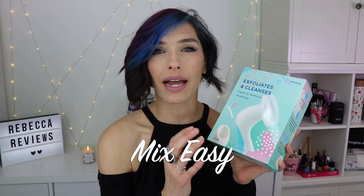The first thing I have here is from Mix Easy. I actually reviewed their shampoo and conditioner and a face lotion a while ago — those are really cool because you could pick and choose what you wanted in your products based on your specific needs. So this is the Mix Easy Spin Care System, a cleansing brush. Here's the actual brush and it comes with different heads. The one I have on right now is a pumice stone.